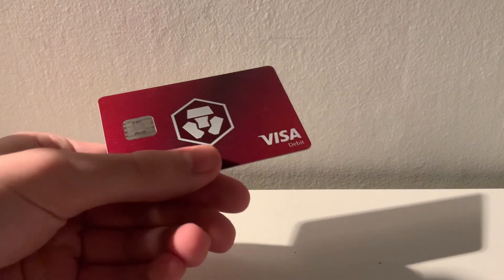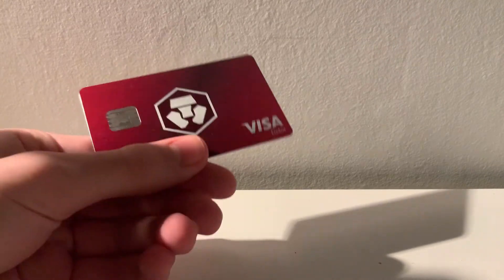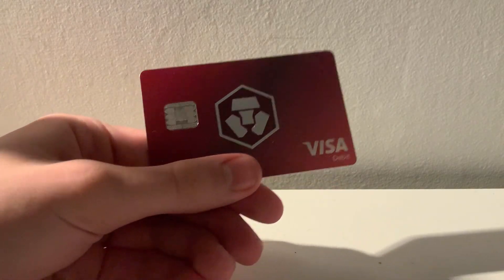That's all you should need to know to get started with your crypto.com Visa card. I really hope you will enjoy it as much as I do. If you have any questions or corrections you are more than welcome to leave me a comment. See you in the next video — until then, have a good one.